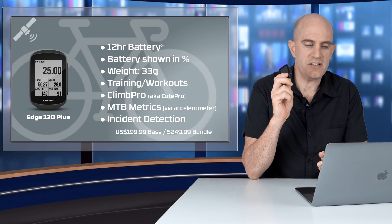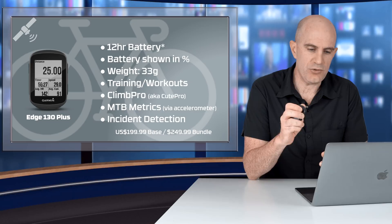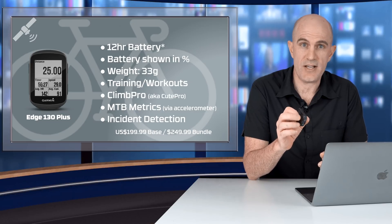Pricing wise, the Edge 130 Plus remains the same at $199.99 US, and there's a bundle which includes a heart rate strap for $249.99 US.